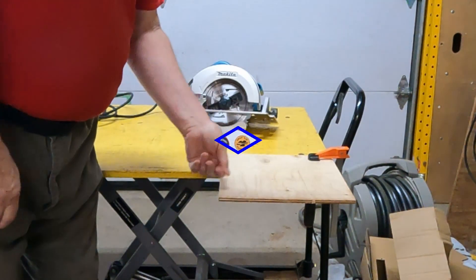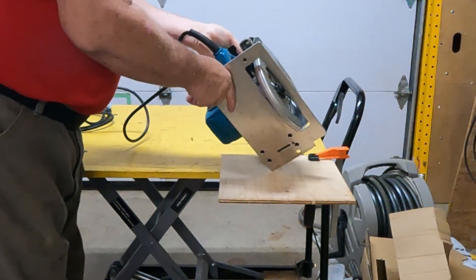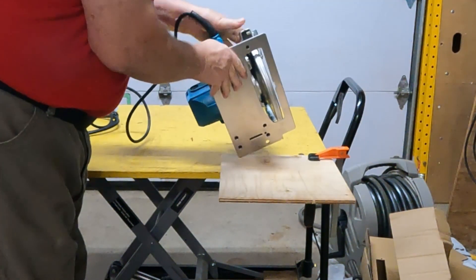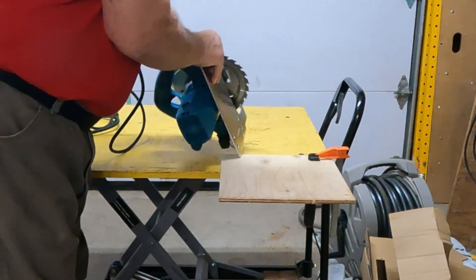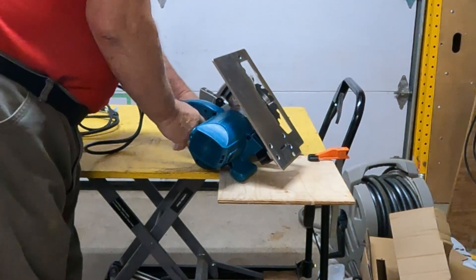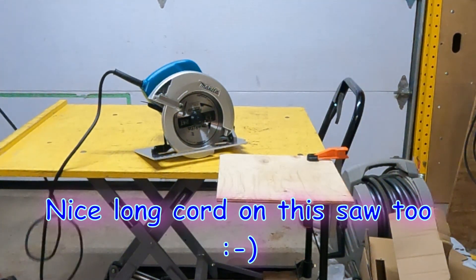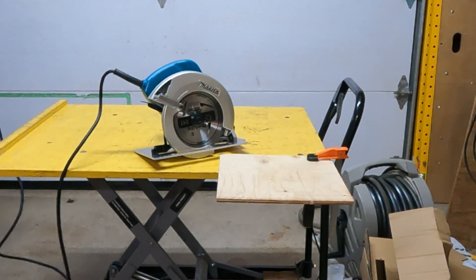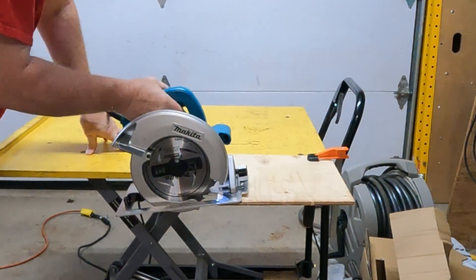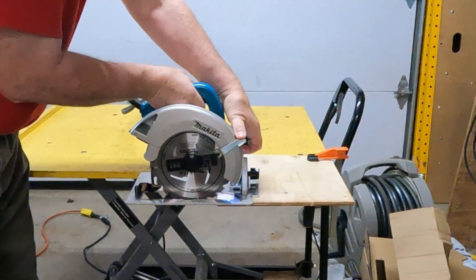I have just a little 3/8 plywood set up here, so we're going to cut that. The first thing I want to do is adjust the depth — like I was showing, it's easy to adjust how deep it cuts. You just flip up that lever, draw the shoe down, and I need it about that deep probably. Now we're going to plug it in, and then I'm going to try and cut this. I'm going to start the cut by watching the blade and then check where this index mark shows up.